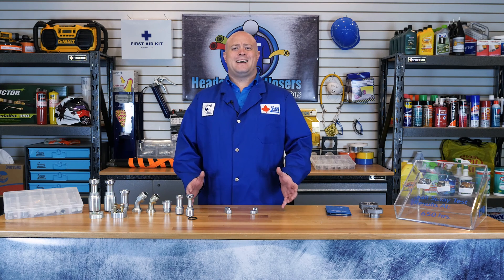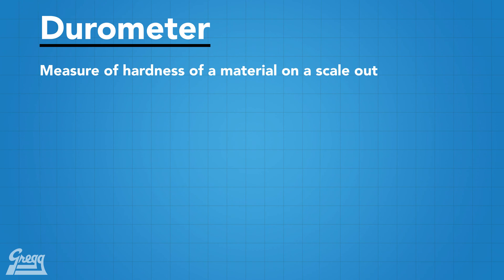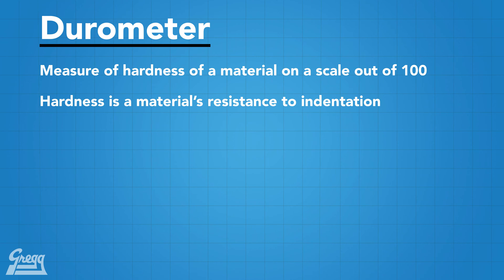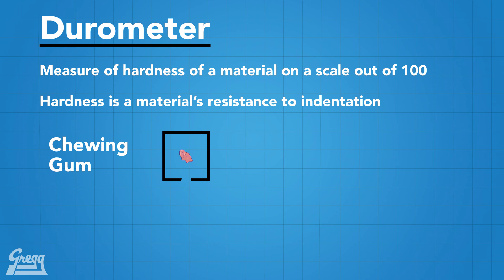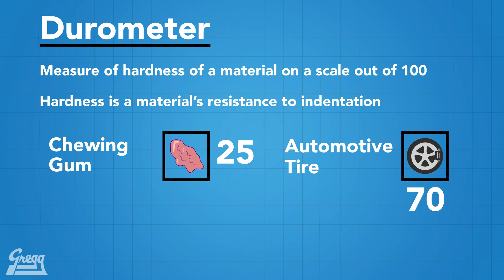What is durometer? Durometer is a measure of hardness of a material. The higher the number, the harder the material, and vice versa. By hardness, we mean the material's resistance to indentation. For example, chewing gum has a durometer of 25, an automotive tire is 70, and skateboard wheels are 98.